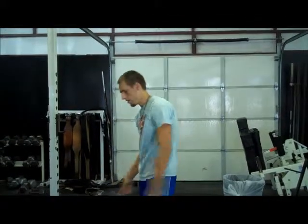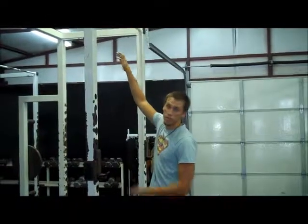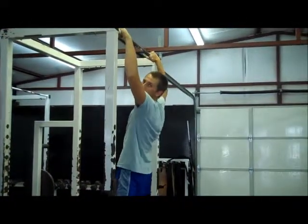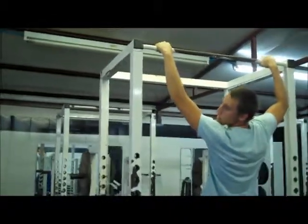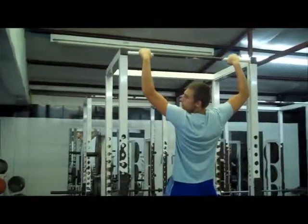Okay guys, for the third and final step of pumping it up correctly, we're going to go with the wide lateral pull-ups, which target these muscles right here. Find yourself a nice sturdy bar. Get up and place your hands a little bit wider than shoulder width. Exhale when you go up and inhale when you go down. Do that for 8 to 12 reps or as many as you can. Start off slowly and do them slowly.